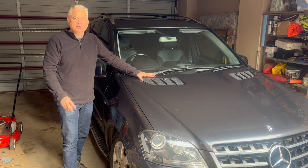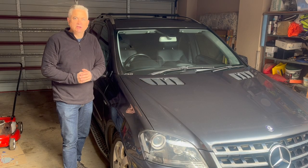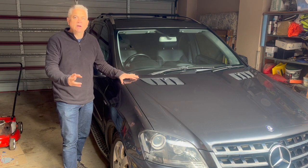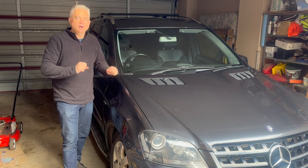There are actually two goals to this video: one is to show you the process I've gone through to diagnose the problem, and then to show you what's actually wrong with the vehicle. So let's get into it.